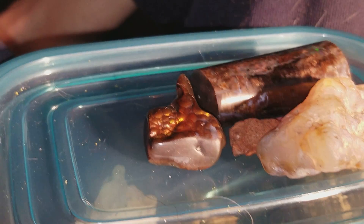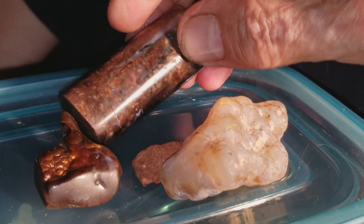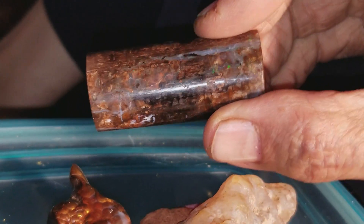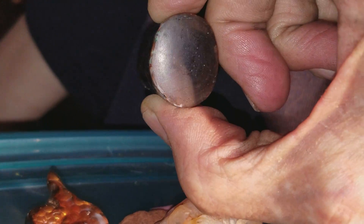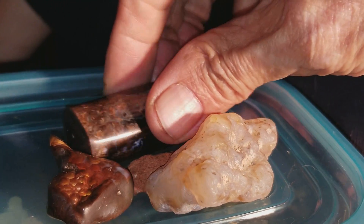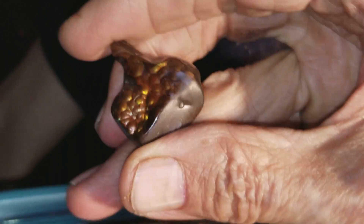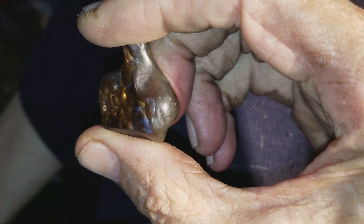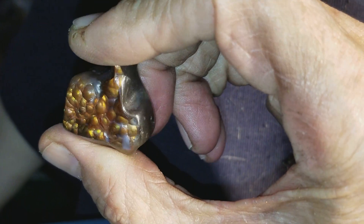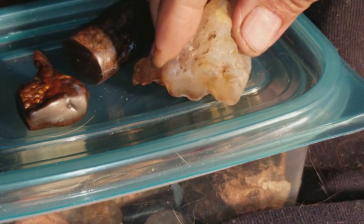We are going to do a scratch test. I have a piece of opal — opal is 5.5 on the Mohs scale of hardness. I have a piece of fire agate — 7 on the Mohs scale of hardness. And two unknowns.